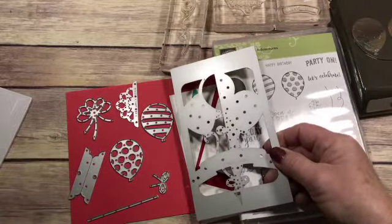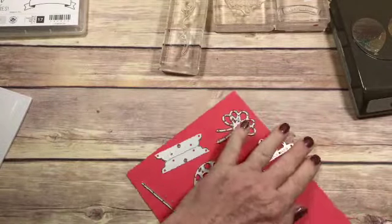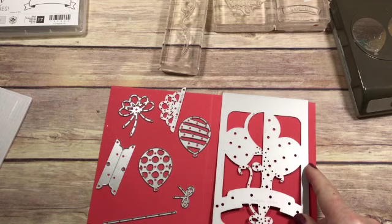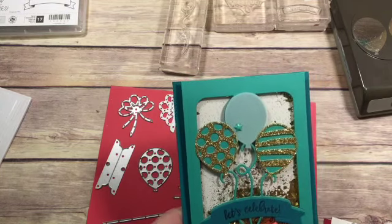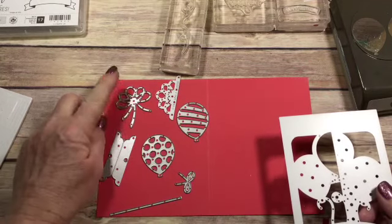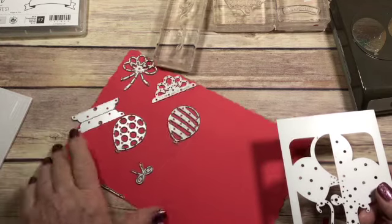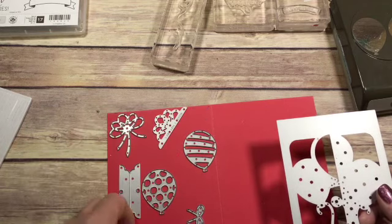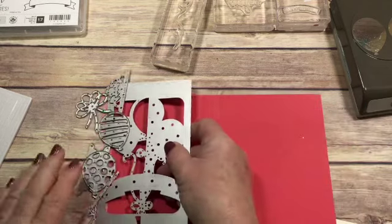This is all the dies that come in the set. I thought I would show these to you so you could see them. So this is the big die — this is the pop-up die. It's this piece right here that has the balloons and everything, but we're not going to pop it up on this one. It's got the matching balloons and a cute bow. This can go on a package. I have not worked with this piece yet, so I'm not sure exactly how this works. And there's also a skinny piece to put on your balloons. So let's start on our card.